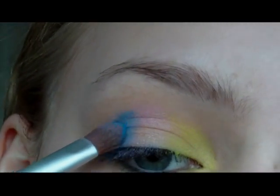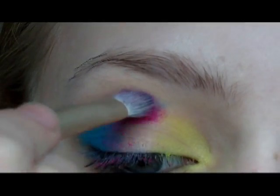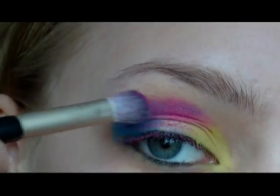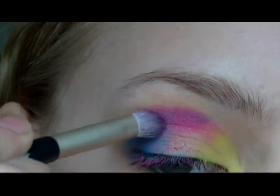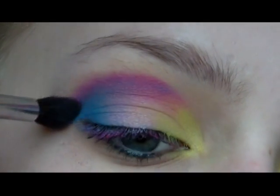Then I'm going to take this bright pink eyeshadow and apply this right in the crease of my eye, fading into the blue. And as you can see I got quite a bit of fallout from this eyeshadow, but that's easily fixed by just sweeping it away with a larger crease brush. I'm also using this brush to fade all the colours together.